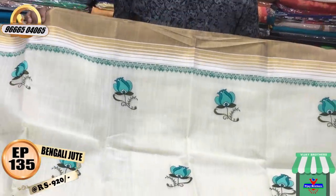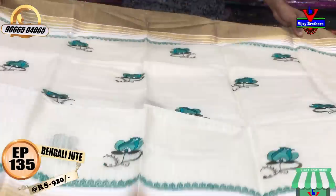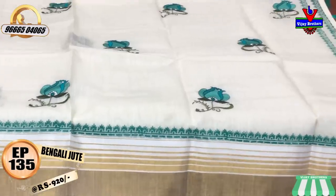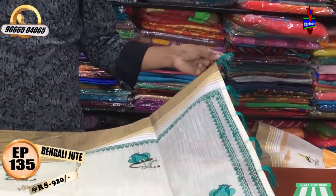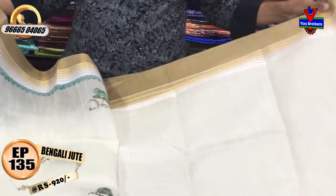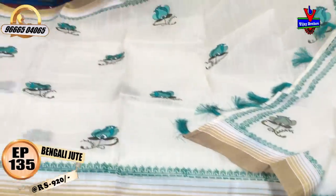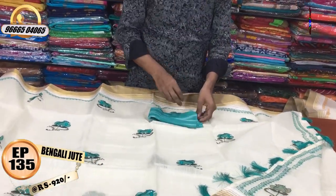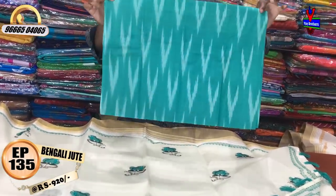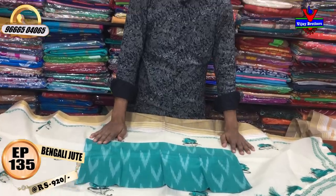The border uses the gold color. Both sides are covered. We will continue with the plain blouse — we will change to a simple pattern blouse. This cost is only 920 rupees.